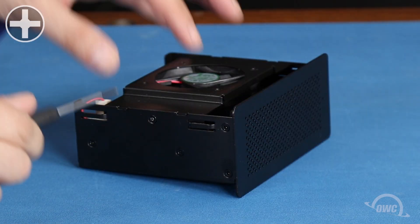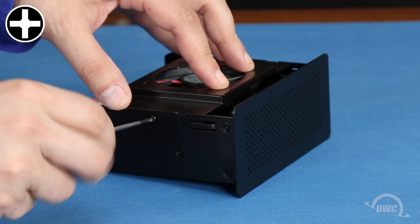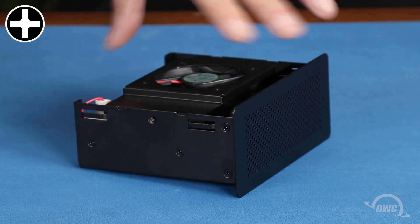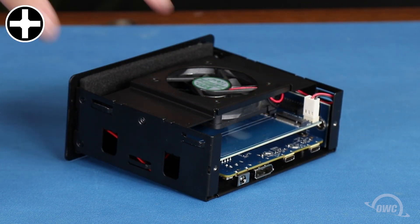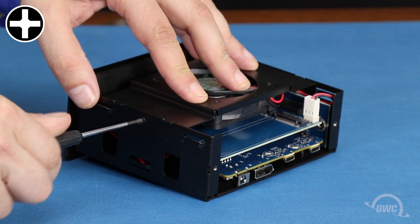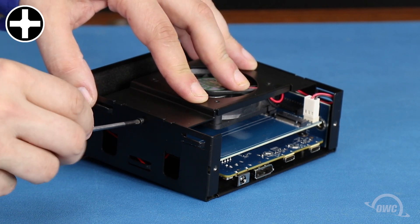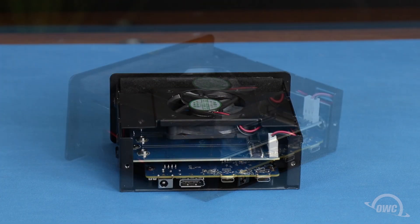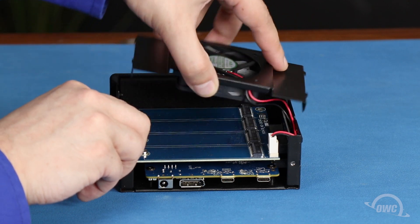Next we need to remove the two Phillips screws that hold the fan assembly in place. Once those screws have been removed, you can lift the assembly up and move it off to the side.